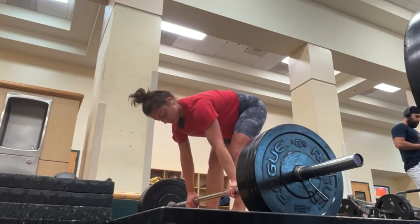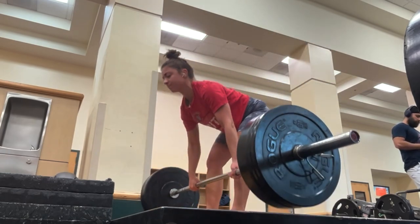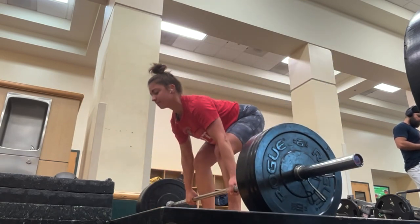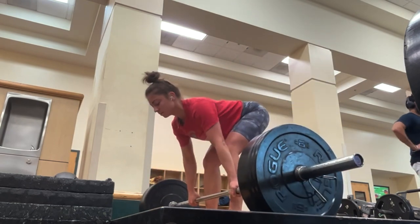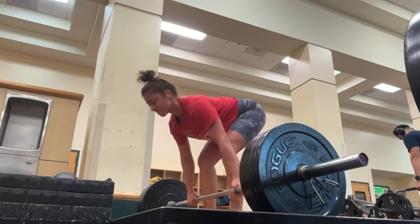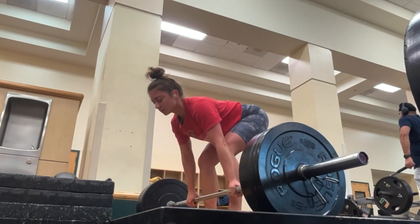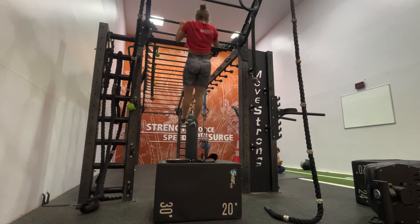The third exercise is deadlifts for strength. It's been a few weeks since I've deadlifted, but I did five reps at a weight I could use with good form. Don't compromise your form — if you're new to deadlifting, start really light until you have that form down. Don't increase the weight until you have good form, because you want to protect your spine. Long-term health is really the most important thing, and that's one of the reasons we're strength training. Stick to five reps for three total sets.